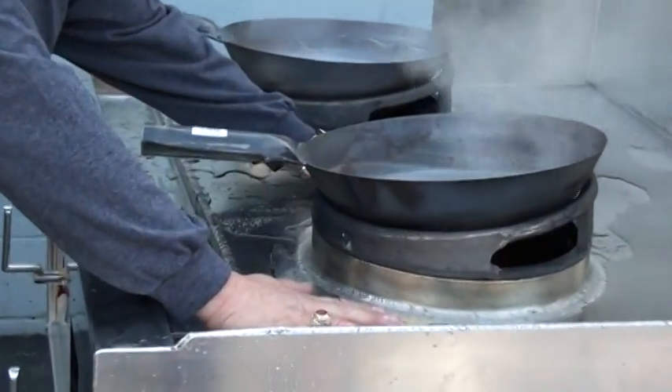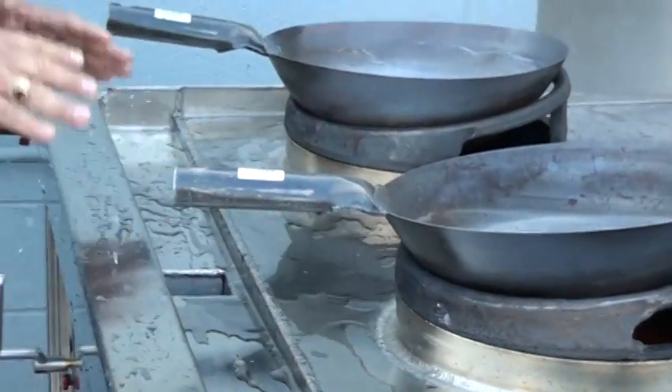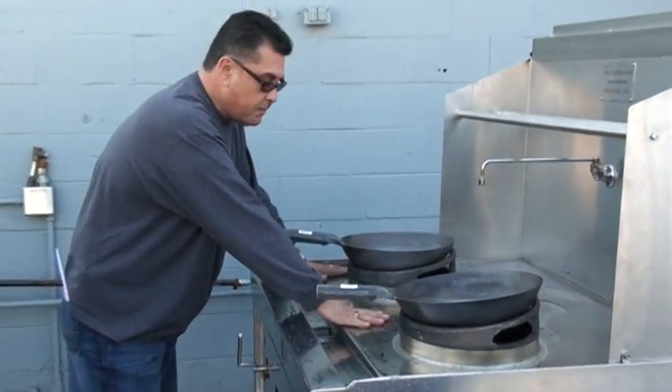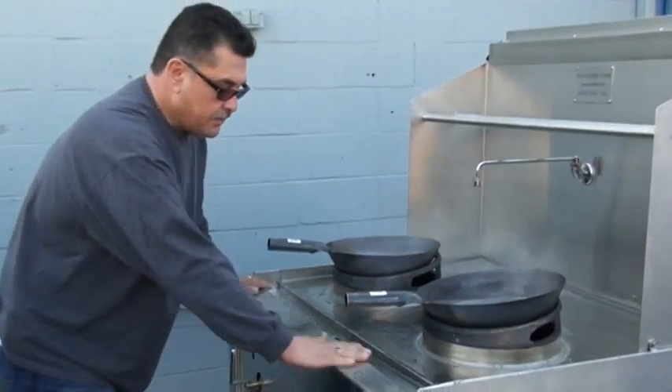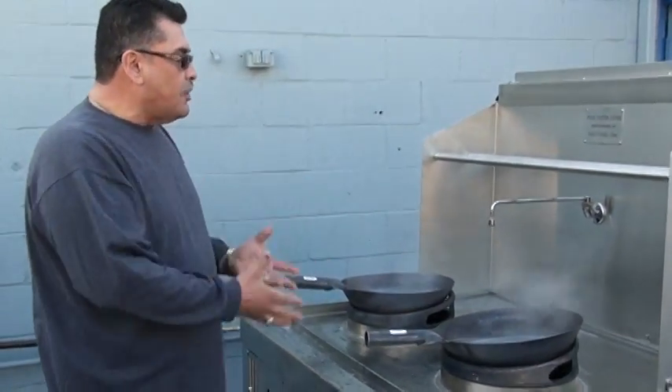I'm within two burners and still not burning. All around the edges I am not burning at all. You could not do this with a regular wok table — the operator would put his hands there and his skin would be stuck to it. My wok table is very energy efficient.